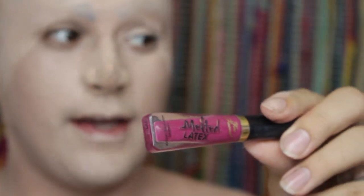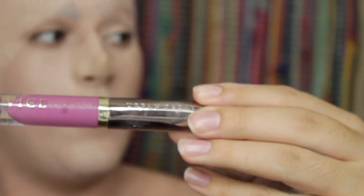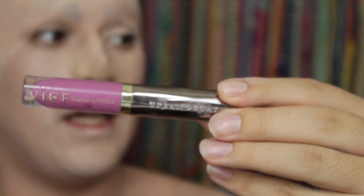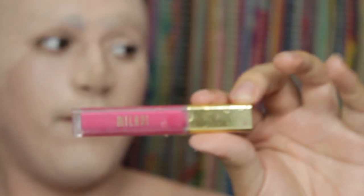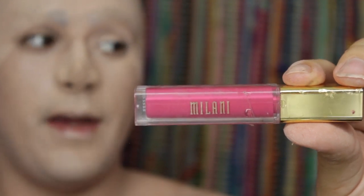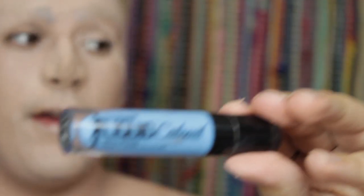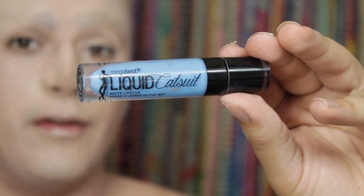We have Too Faced Melted Latex lipstick in shade Hot Mess, Urban Decay Vice liquid lipstick in shade ZZ, Milani Amore Matte lip cream in shade Sweetheart, and Wet n Wild liquid catsuit in shade Boo Blue. We're going to go in with the Melted Latex lipstick from Too Faced and contour with it.